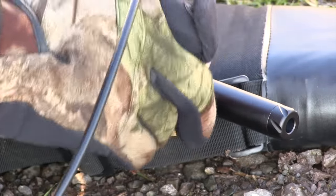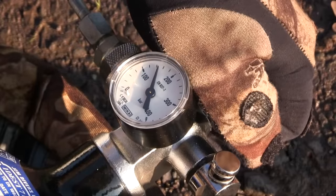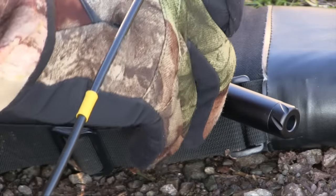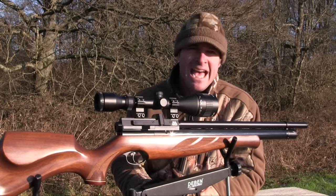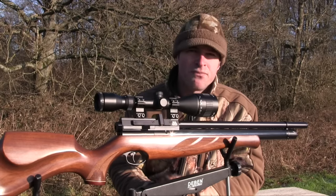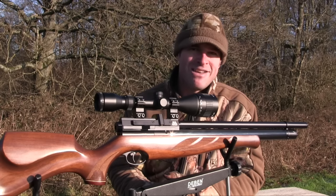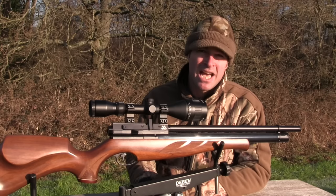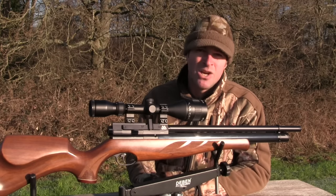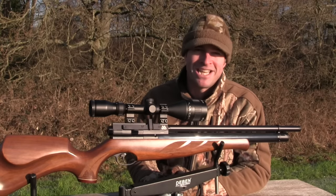Air filling is via the Air Arms Quick Fill System, which features an integral dust filter and a very secure T-bar lock-up. From a 190-bar fill, you can expect around 70 shots in .177 calibre and about 90 in .22. There's no regulator, but shot-to-shot consistency is still very impressive. Keeping an eye on air reserves is simple, as there's a clearly marked gauge sunken into the underside of the stock — very discreet — and all you have to do is roll the gun over to read it, which is certainly safer than looking down the barrel on models with a dial at the front of the cylinder.